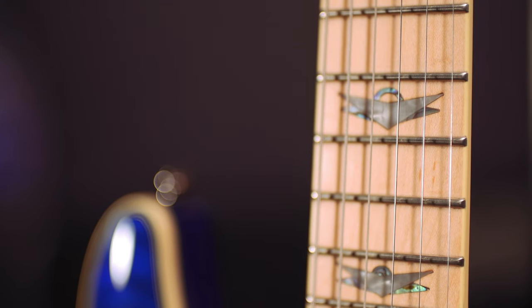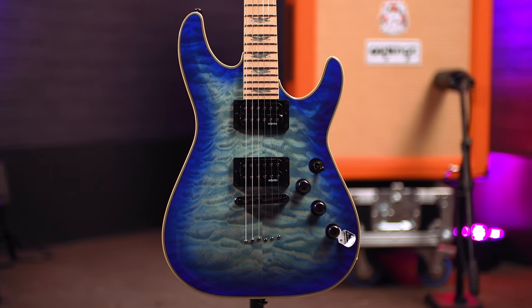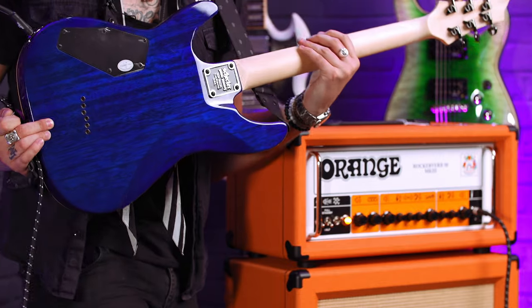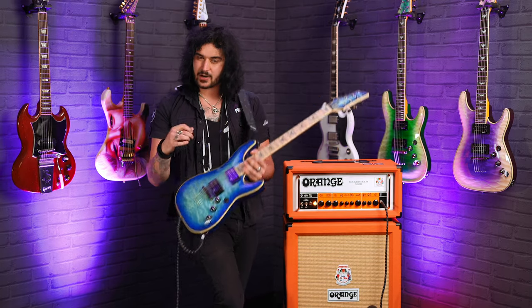Beautiful frets, it's bound to the entire body, 24 jumbo frets on a 14 inch radius fingerboard, matching headstock, tunomatic bridge, string through body with a matching blue back — so it resonates beautifully but has a lot of snap because it's a string through body.